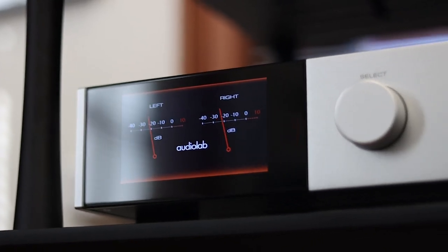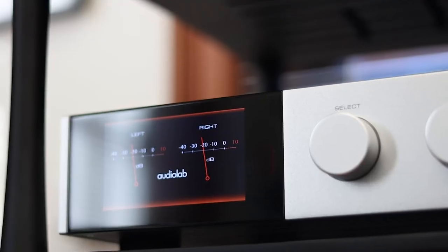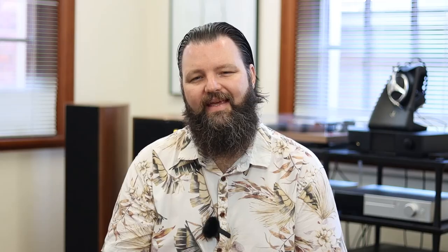Now to those features. Like most AudioLab products, one of the unique things about their integrated amplifiers is they have a mode function on the front that allows you to use it as an integrated amplifier, a pre-power, and as a pre-amplifier — which means if you've got a very powerful external power amplifier that you'd like to add on, you certainly can. On the front, you'll see a 4.3 inch IPS LCD screen.